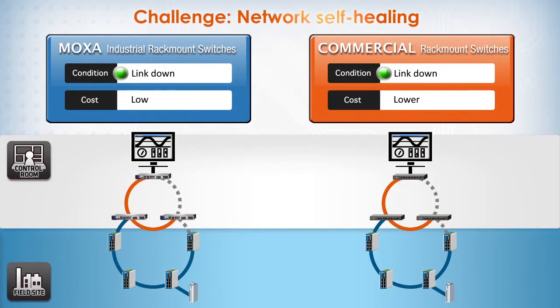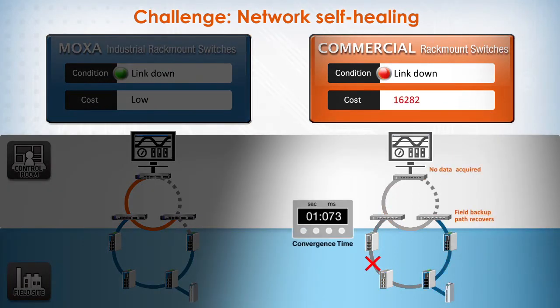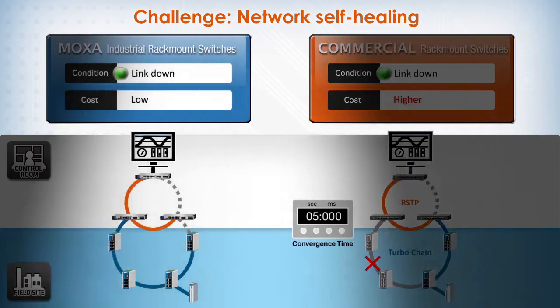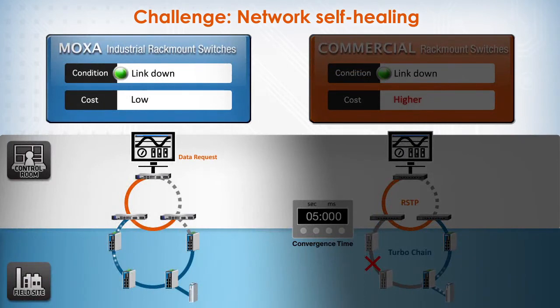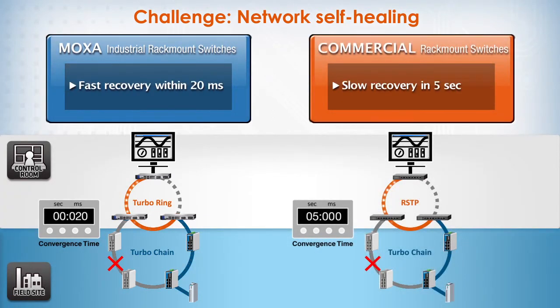When facing the challenge of network self-recovery, commercial switches typically support at best the RSTP protocol, which takes several seconds to detect and adapt to a change in network topology. Moxa's industrial switches support Turbo Ring and Turbo Chain technology that enables 20 millisecond fast Ethernet recovery at a full load of 250 Ethernet switches, and also reduces redundant network tabling cost. This difference in network recovery time translates into significant operational consequences — in mission-critical systems, even a five-second network interruption can create serious disruptions.